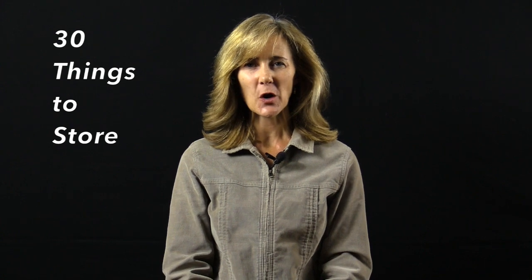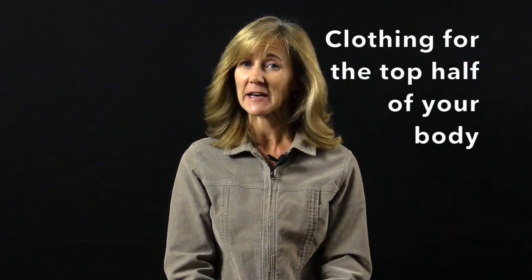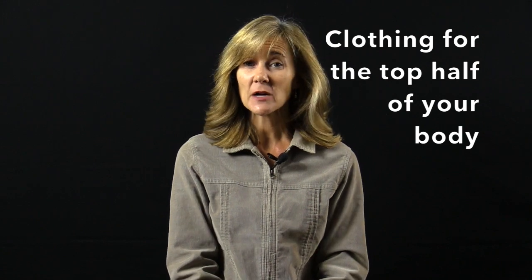Hello and welcome back to 30 Things to Store. I'm Shawna, and each day this month we're giving you tips for how to store the things that most people have around their home. We're on day 25 — hard to believe we're into our last full week. Yesterday we talked about how to store things you wear on the bottom half of your body, and now we're going to talk about how to store things you wear on the top half.